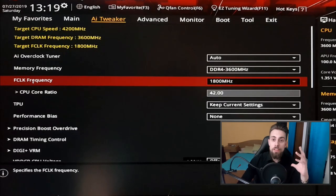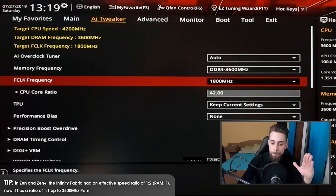Now we have the FCLK — the infinity fabric speed. This is a new thing on the Ryzen 3000 generation because the architecture changed. In older generations the infinity fabric speed was locked; now we can overclock it. If you use up to 3600 MHz RAM, the infinity fabric will be at a 1:1 ratio, so it will be a lot faster. Older generations were 1:2, meaning at 3600 MHz the FCLK would only be 1800 MHz. We can now overclock the FCLK if we want.